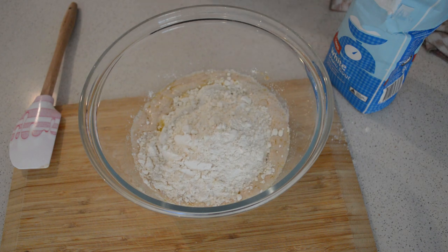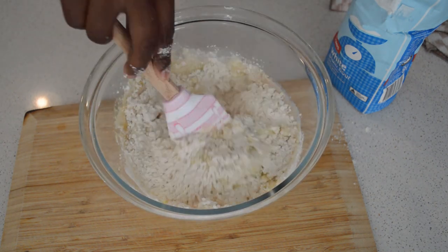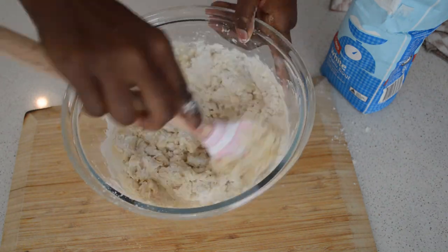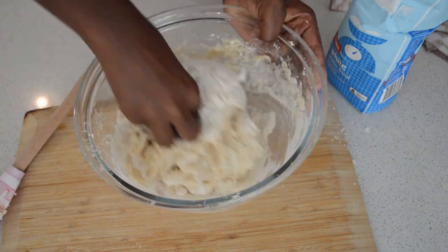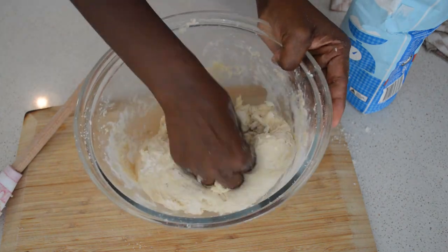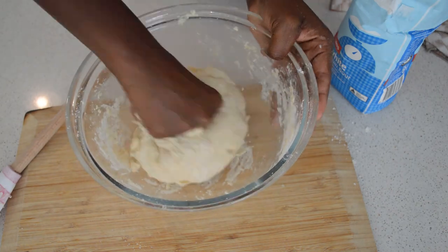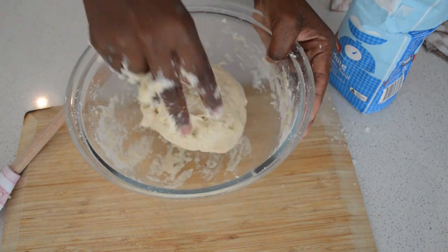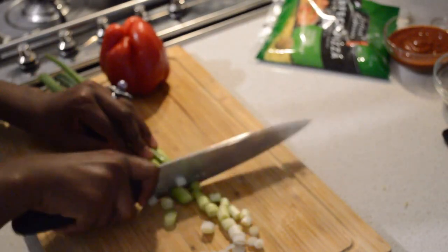Now I'm just gonna add the flour — two and a half cups of plain flour — then I'm gonna mix the dough. It's a little bit wet but that's fine. I'm just gonna mix the dough and let it come together.